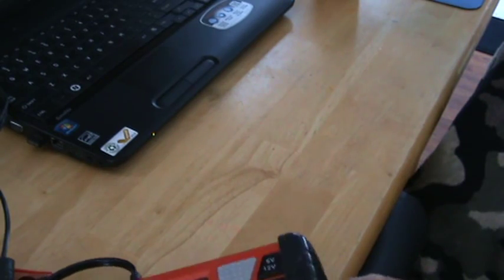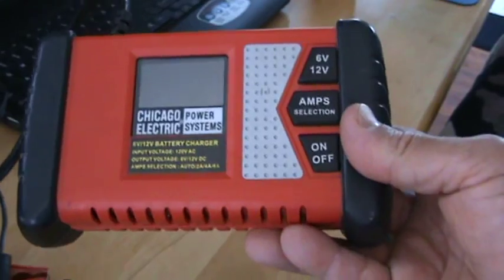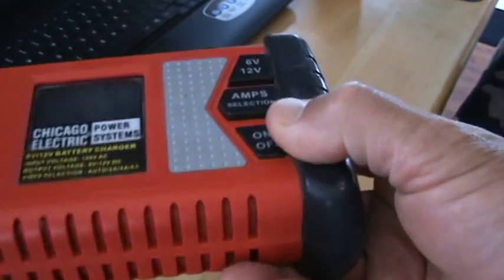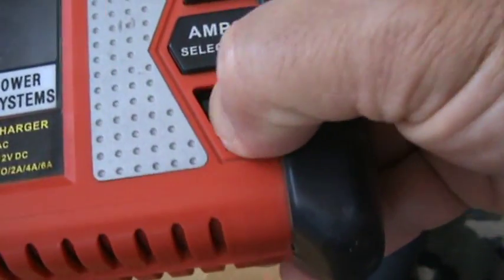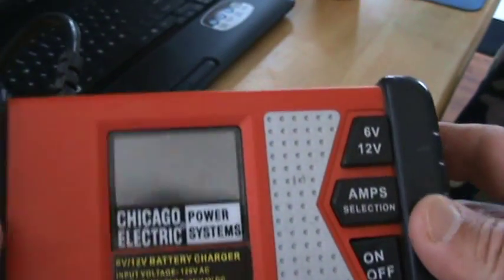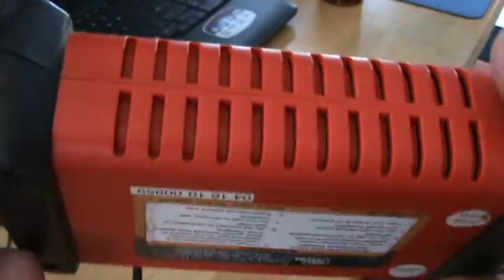Hello YouTubers, subscribers and friends. I got this Harbor Freight battery charger I was using on my car the other day. I went to go turn it off and I pushed this button in and it got stuck in there, and then stuff started sparking and smoking in there. So I'm going to dismantle this charger because it doesn't work anymore.